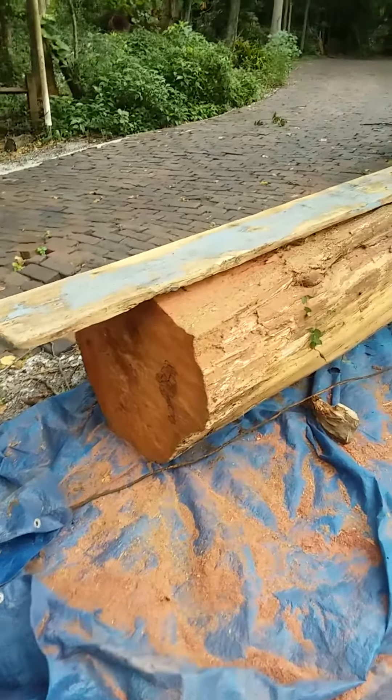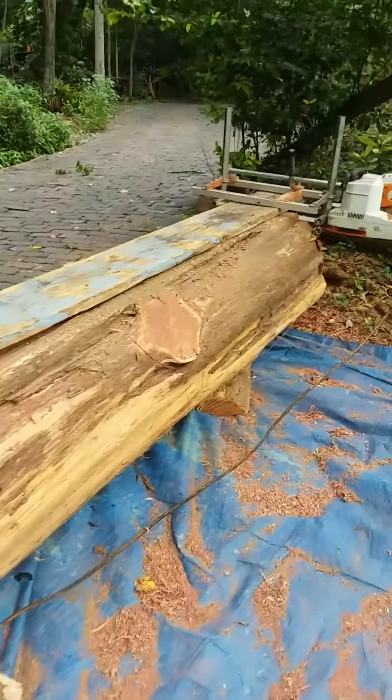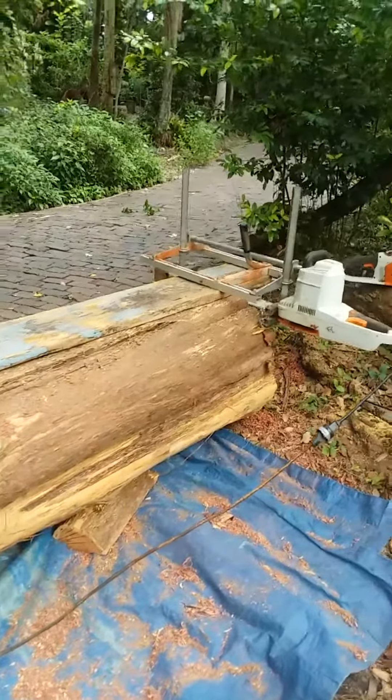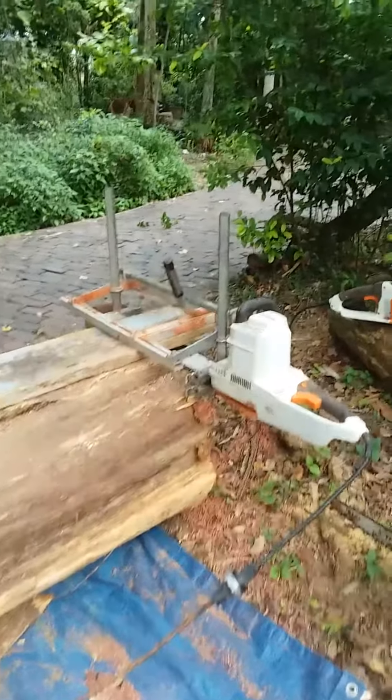This morning I'm going to be milling up this big cedar log. This had been standing dead for a number of years. So as we mill this up, this could all be built into furniture.